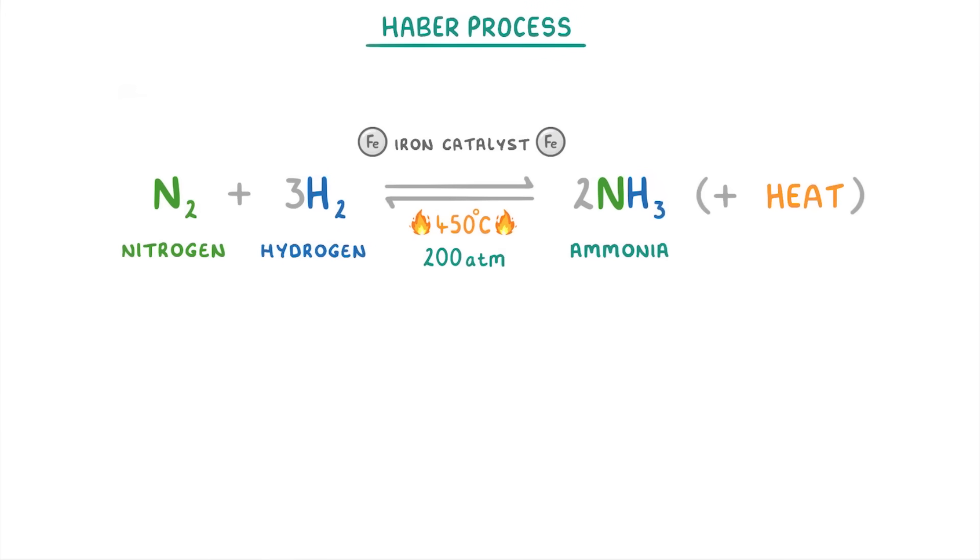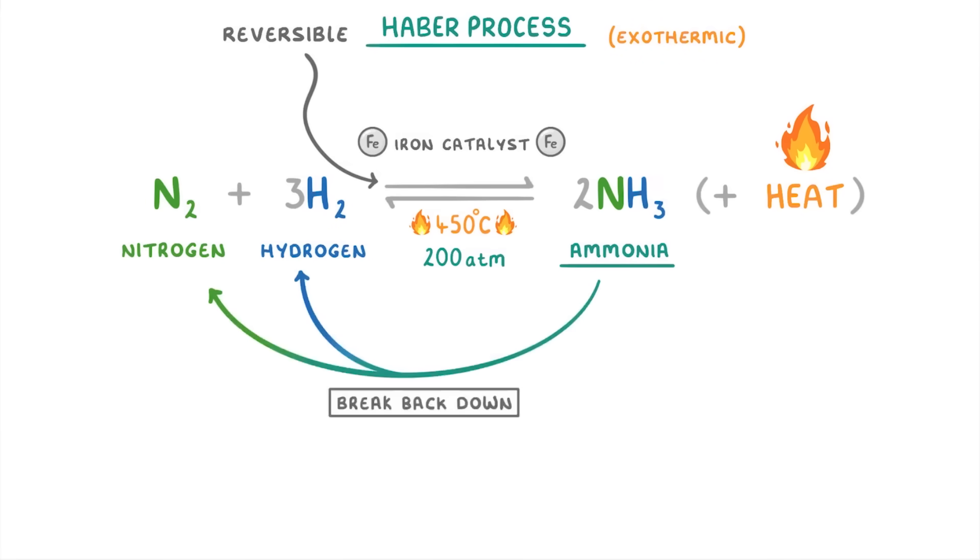Two important things to notice about this reaction are that it produces heat, which means it's exothermic, and that it has a two-way reaction arrow, which means that it's reversible. So some of the ammonia that gets formed will break back down to reform nitrogen and hydrogen.